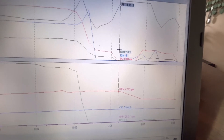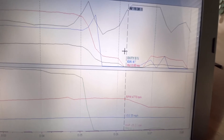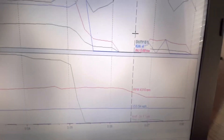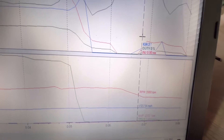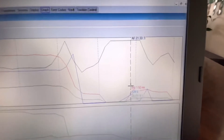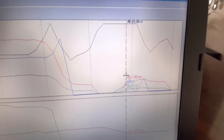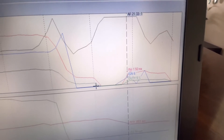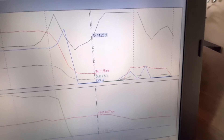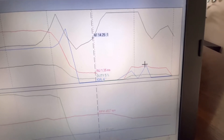Looking at this data log, we lost TPS and the injectors for a little while — it reads zero, zero, zero, negative four ignition. Right here we started picking up ignition again, but our air-fuel went to 21.33. You can see the red injector trace went down to nothing, then blue ignition timing started recovering.